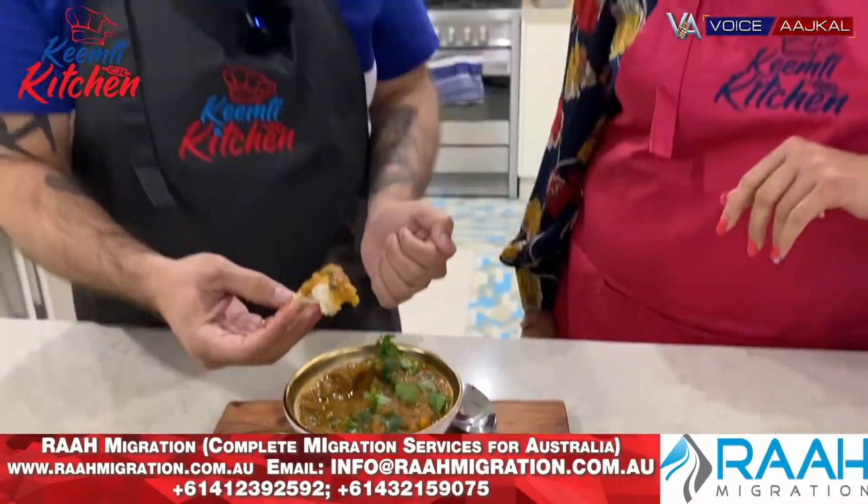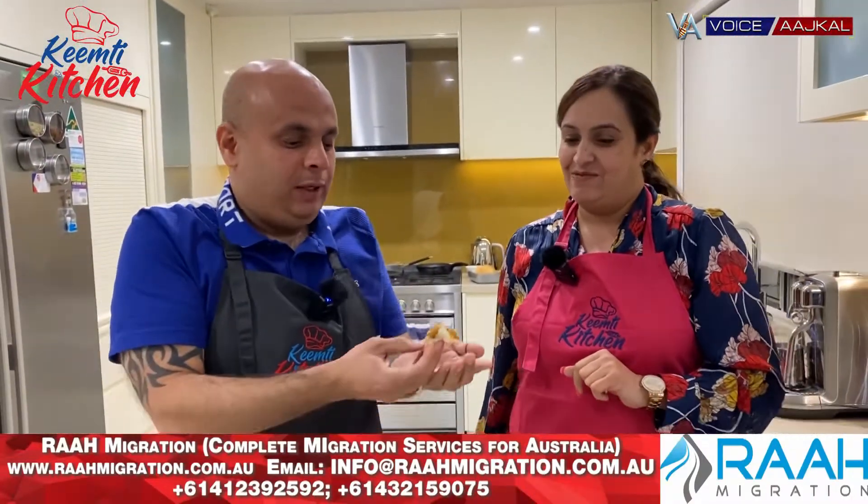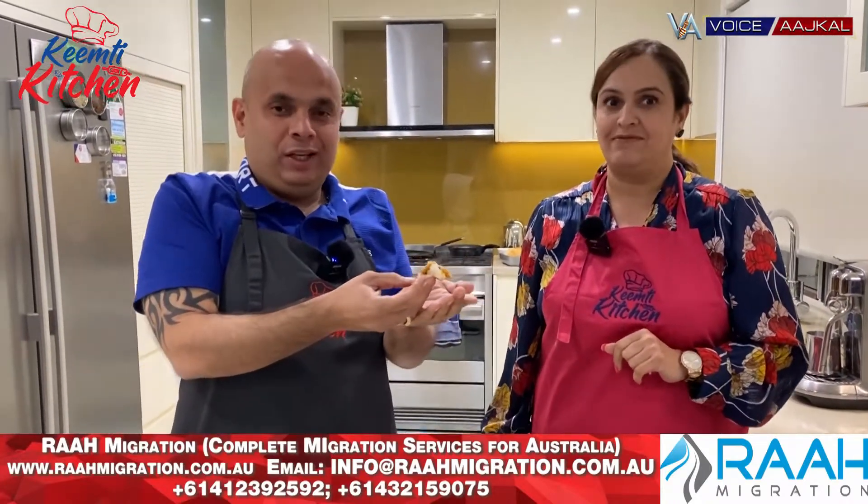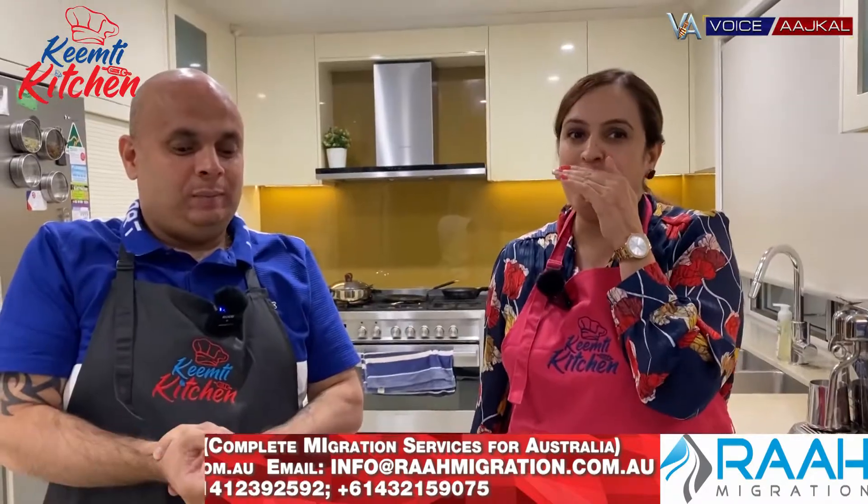Soon I will be sharing the full recipe with you guys. Please do subscribe to our channel, hit the bell icon, and refer our channel to your friends and family. Thank you so much. See you in another recipe, another day. Thank you.